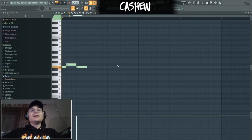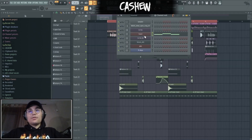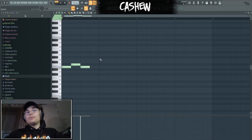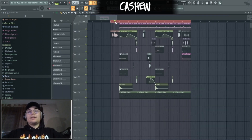And let's move on to the lead. So basically this is the lead — it's a patch from Sour, also a stock FL plugin. Same thing: one semitone up, one semitone down, literally E, F, E, with a ton of reverb, and that gets you that sound.